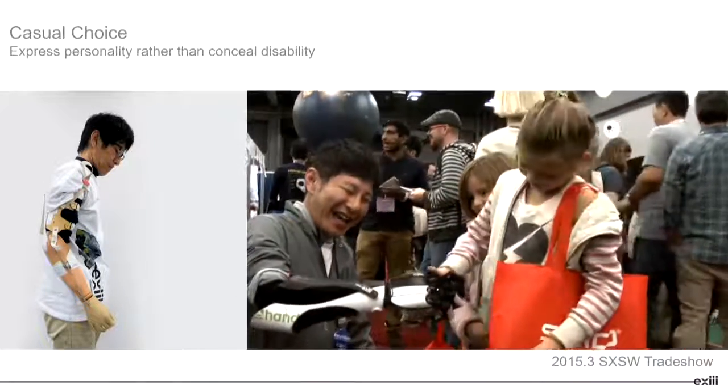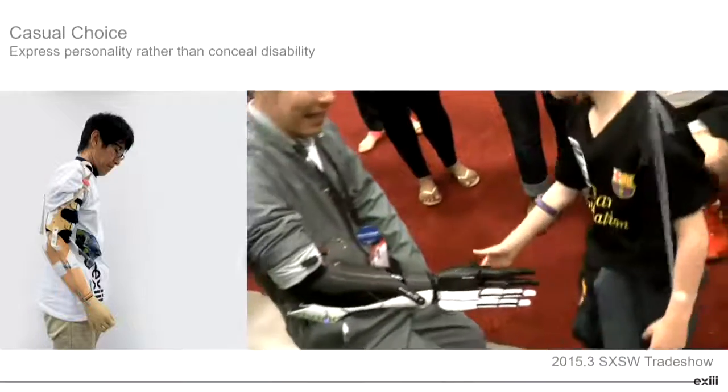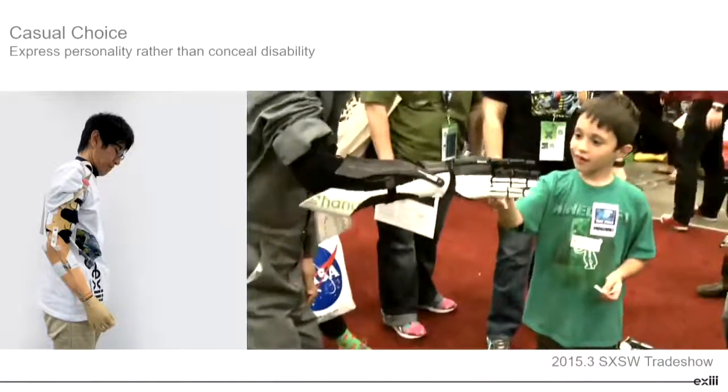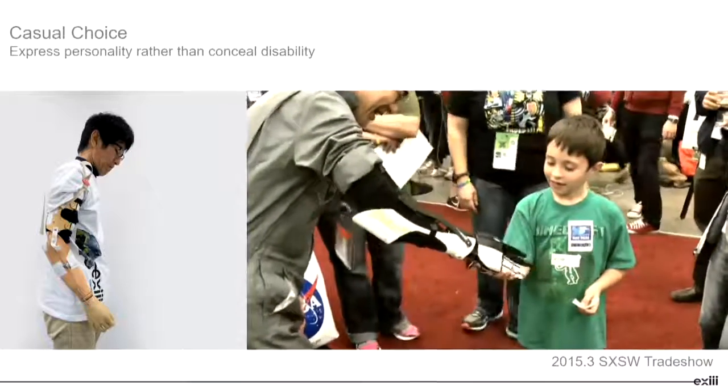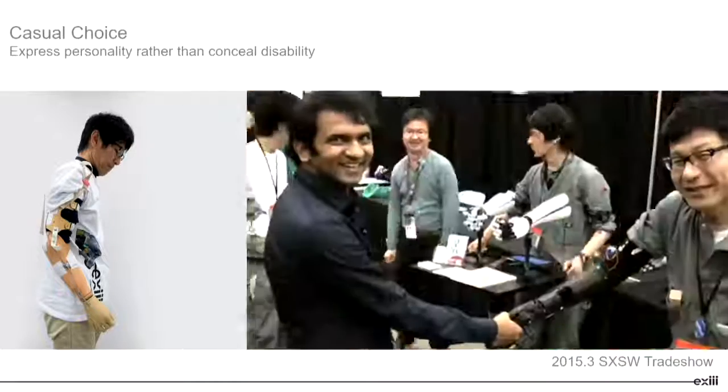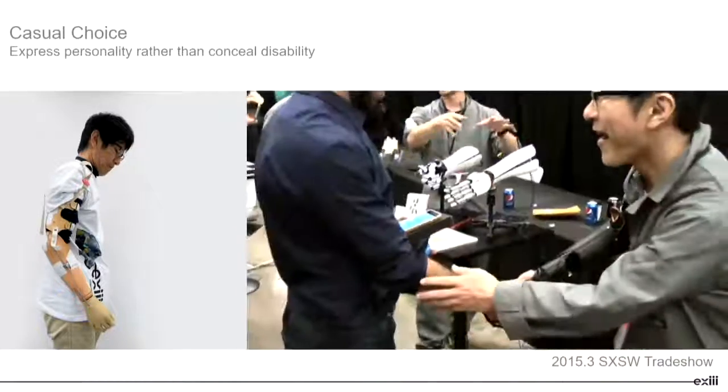I think this will be kind of proof that the prosthetic hand or bionic hand is not to hide, conceal, or compensate the missing piece of the hand, but rather to express their personality.